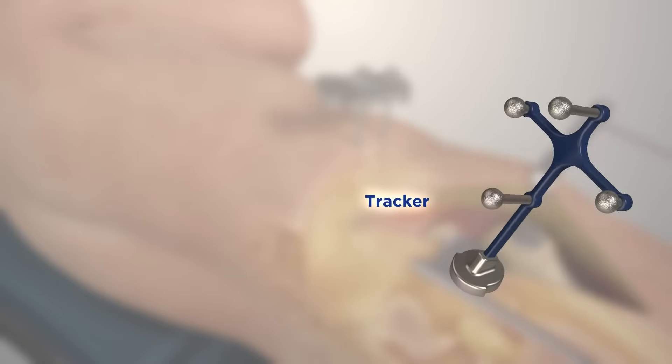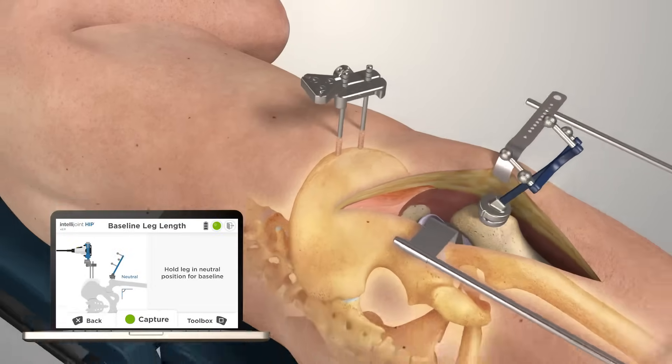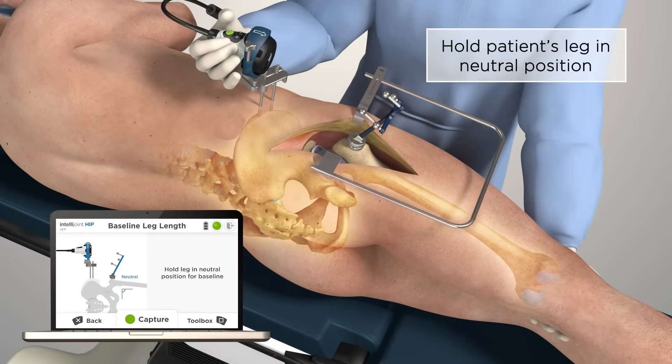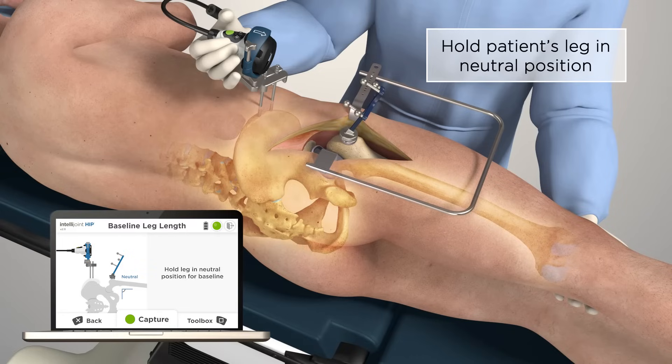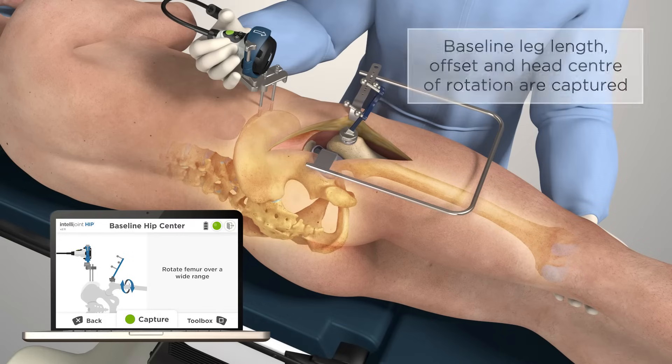A magnetic mount is used to attach the tracker to the femur platform. Ensure the patient's leg is in the neutral position and capture the baseline position. Articulate the leg to capture the native hip center.